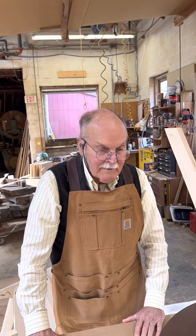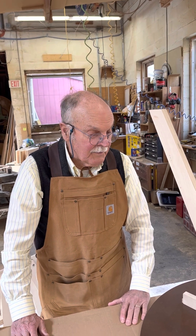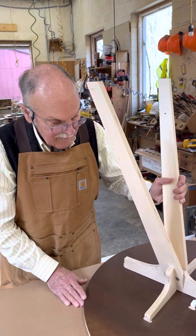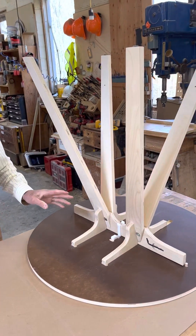Hi, my name is Louie Maeckel. I am going to show you how to put together both the horse and the table. My partner Ken is behind the camera. First I want to show you an assembled table upside down so you know what the parts are.